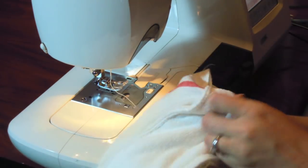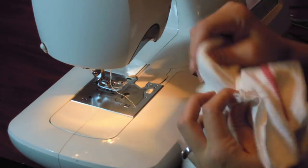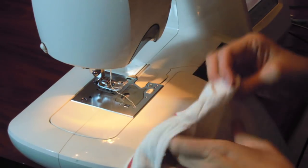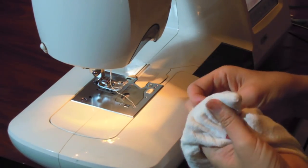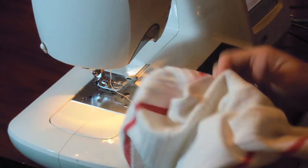We're going to use the hole to turn and flip the diaper right side out. Stick your hand all the way to the bottom and turn and flip. Use your fingers to make the corners nice and sharp. Do this for all four corners.